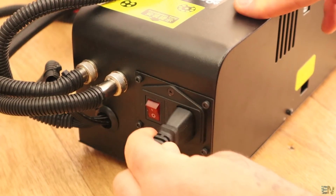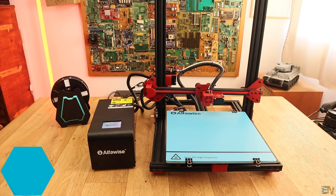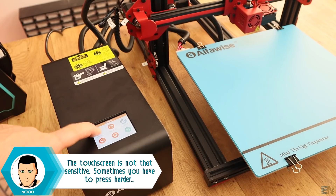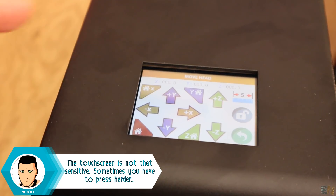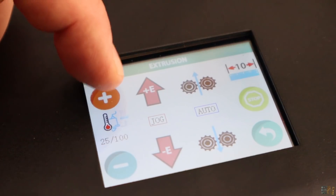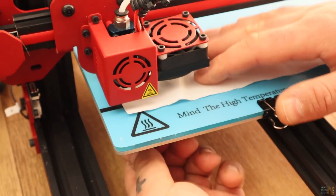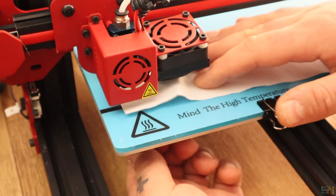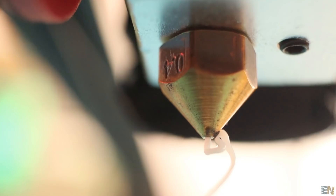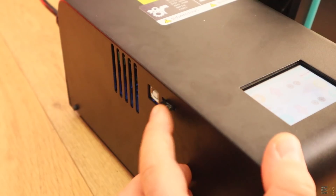I plug the power cable and turn the printer on for the first time. To control this printer we will use a touch screen. First thing I do is level the bed — I go to options and select auto home. I also preheat PLA and do the leveling as always with the paper for each corner of the bed. Once the printer is leveled, I insert the PLA filament, make sure the nozzle and the bed are hot, and insert the SD card with a benchy file for my first test.